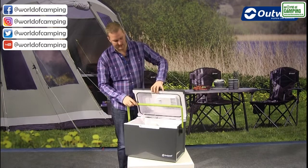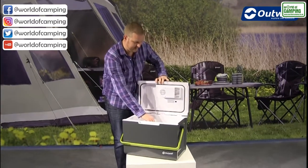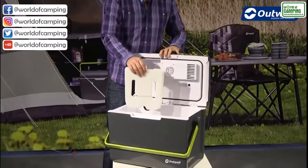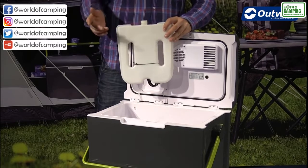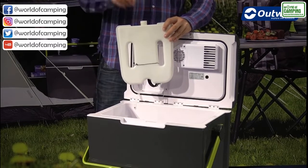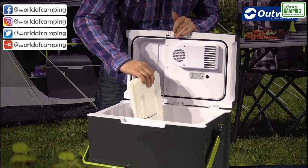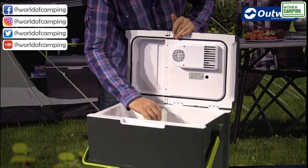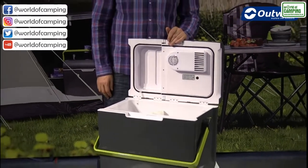While the box is open I want to highlight that inside we have a divider, and this divider is actually an ice pack divider. We can fill it with water, pop it into the freezer, and then it just slots down inside, dividing both sides of the cool box — so it slides into position and gives you two separate sides within the box.